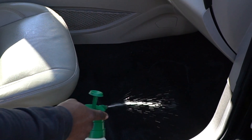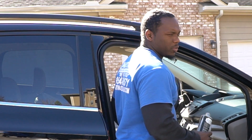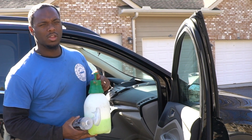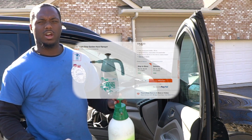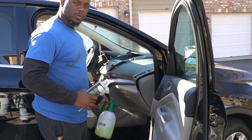Here I have my air freshener and my all-purpose carpet cleaner. Before we finish the interior, we pour some air freshener on the carpet for the smell, then spray our all-purpose carpet cleaner using our pump sprayer, which is another piece of equipment you'll need. This pump sprayer you can get from Home Depot for about $17 to $25. You pump it and spray, and all your chemicals come out — simple as that.